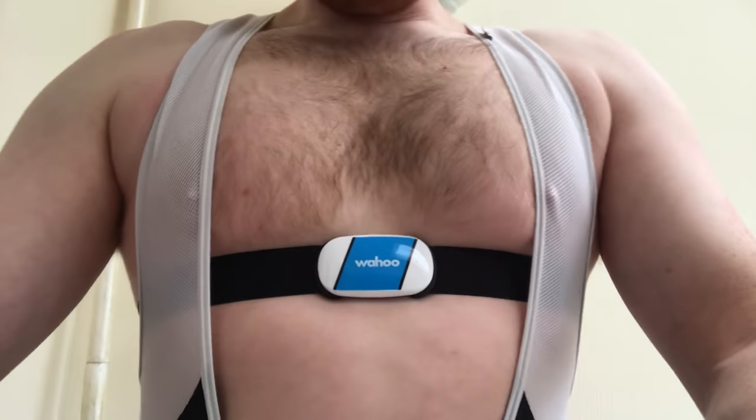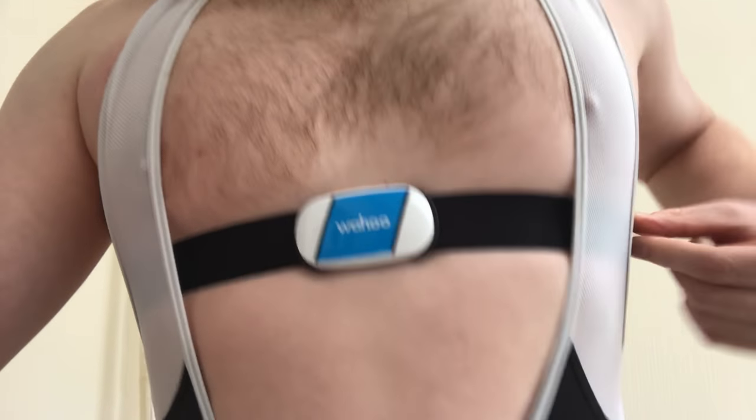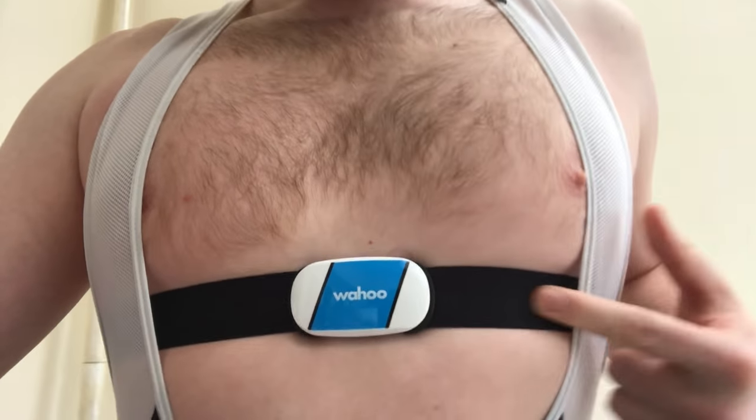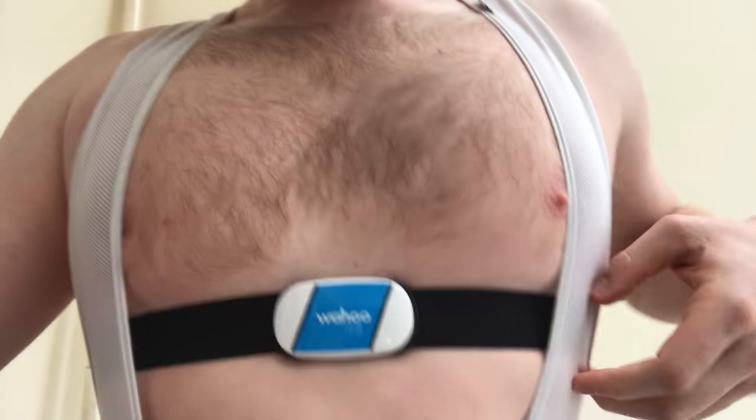So this is where you want your heart rate monitor set up — just underneath your chest. Sensor in the middle, and then the two little pads sit just either side of your nipple.